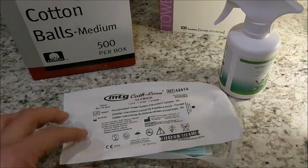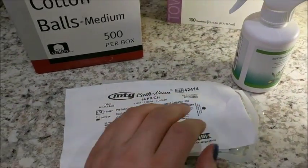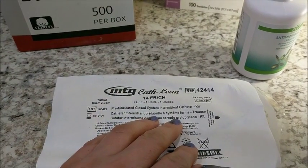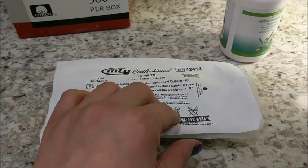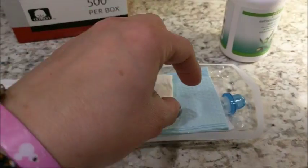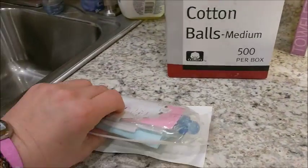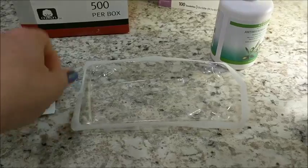Getting into this, you can see I just peeled off this top here. We don't typically say sterile in a home environment, which is pretty much what these are used for. We say clean, because nothing's sterile unless you're in a surgical environment, but you want to keep everything as clean as possible. I've already washed my hands and I've peeled this back, so everything in here is clean. I'll typically take this and flip it over so that I have a nice little tray that is clean.